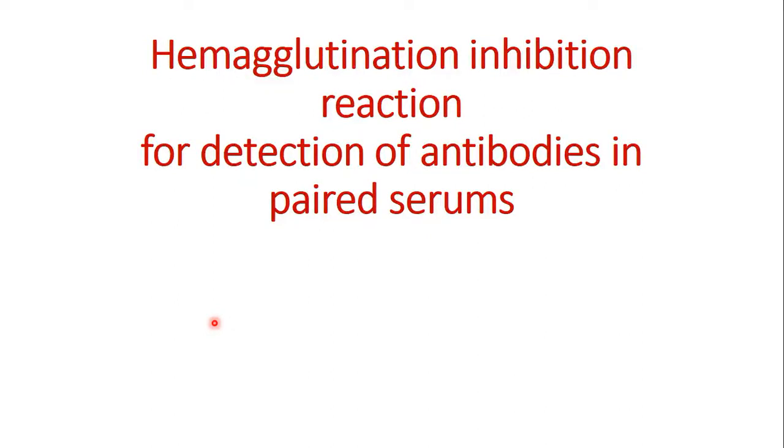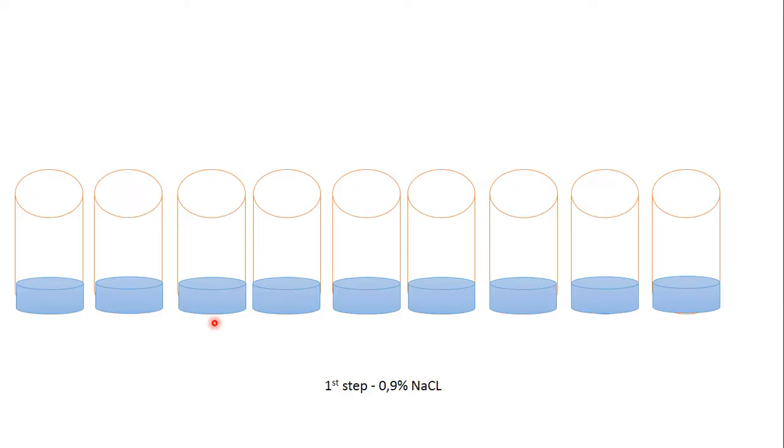Hemagglutination inhibition reaction for detection of antibodies in paired serum. For this reaction we use 6 test tubes and 3 control tubes: a serum control, antigen control, and RBC control.